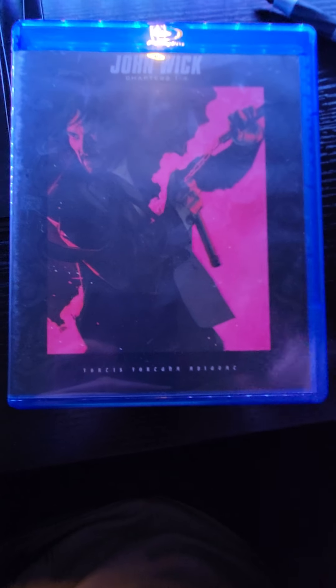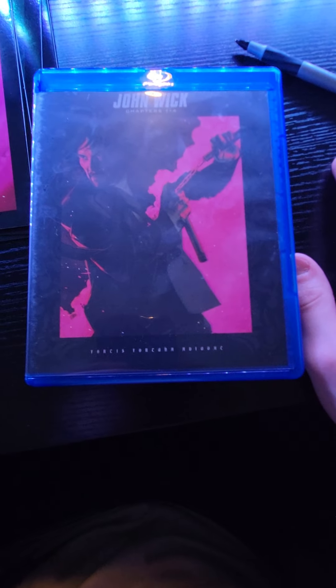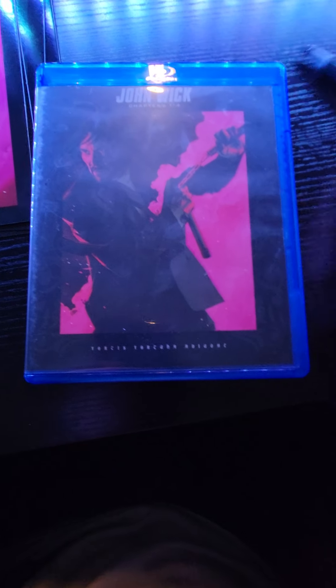It says something here — 'Fortuna Adiva' or something like that, which I'm assuming is Latin. I tried to translate it and I think it means 'strong fortune' or something like that.